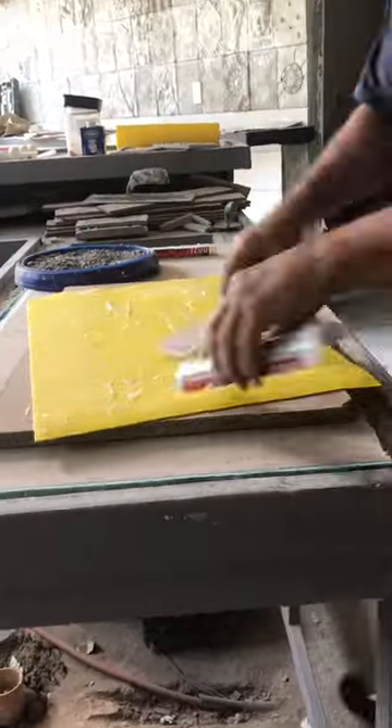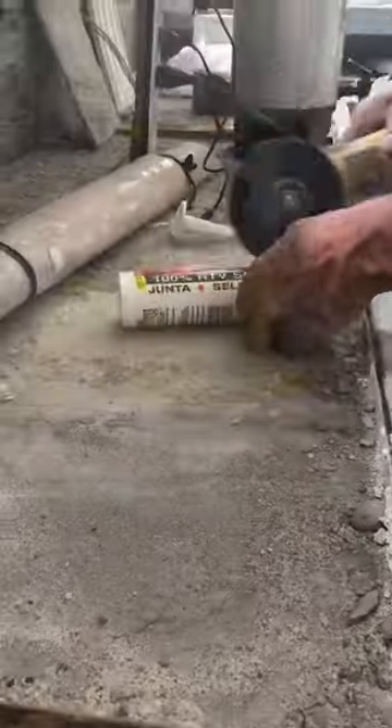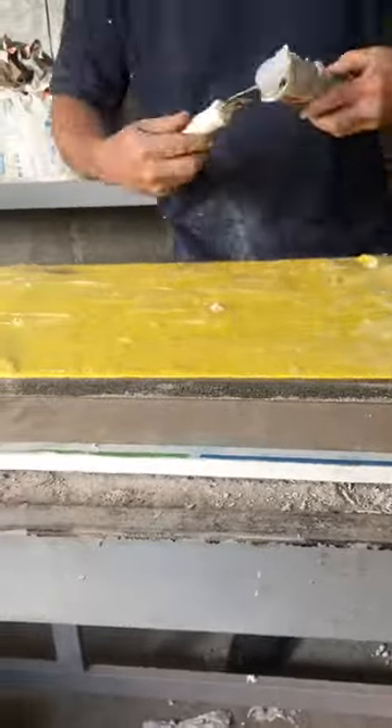What I do is really dig the silicone into this fabric so the fabric and the silicone become one. Here I'm cutting another tube of silicone — I need two tubes of silicone to finish this project.